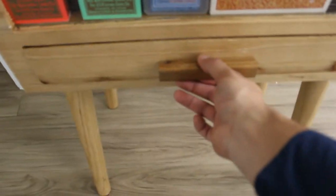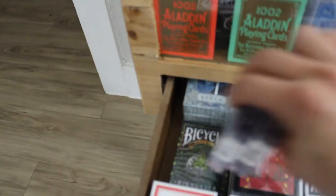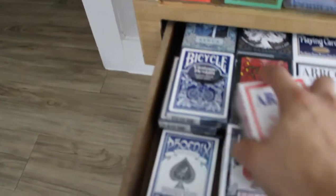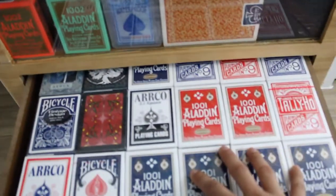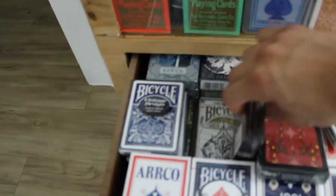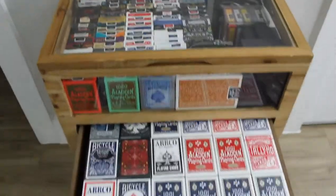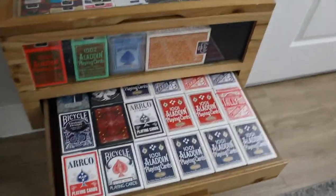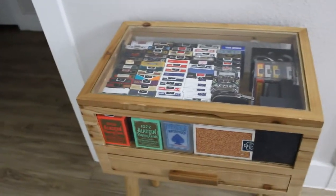It does have a drawer on the bottom. These are all my sealed decks - there's a whole layer, three layers of cards right here. I've got some Bicycle Vintage, Fireflies, a bunch of Stashes, Arcos, Max Phoenixes, Bicycles. These are the ones that are going to go up on the display case - some Tally-Hos, Aladdins, Arcos. I believe there's like 53 in here.